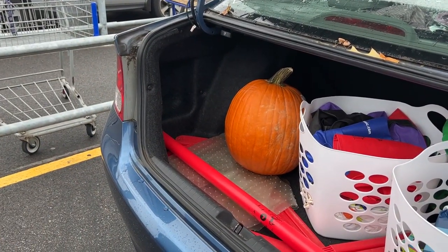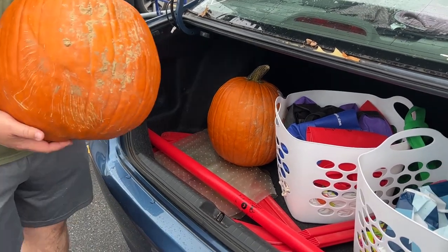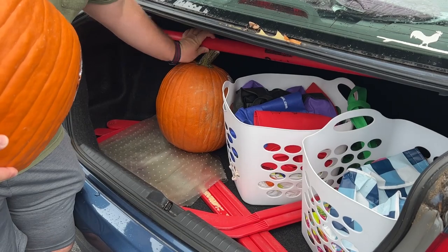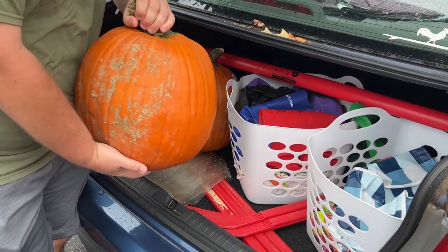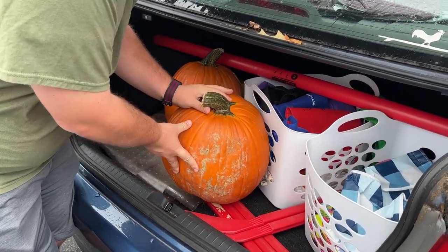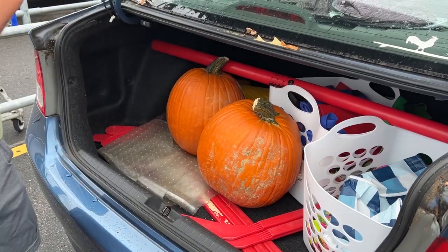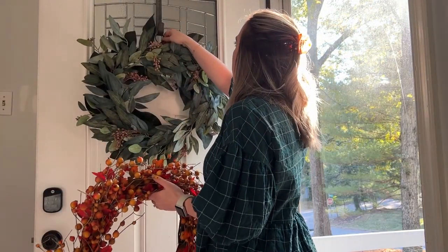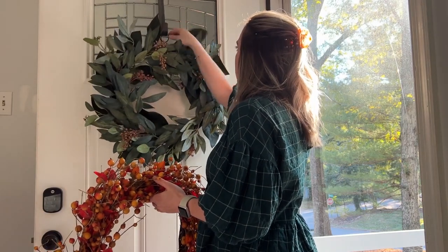We found pumpkins at Sam's Club, which had the best prices. These are giant pumpkins — I want to say maybe $6 each, which was a lot less than pretty much everywhere else we went. We'll end up carving these closer to Halloween. Jack also got a few small pumpkins from the grocery store, which are usually pretty inexpensive. The first thing I did was swap out the wreath for one that's a little more in season.